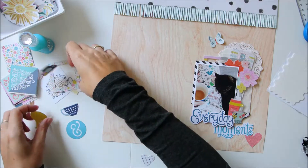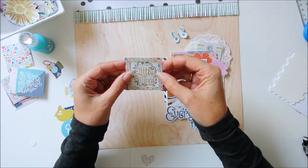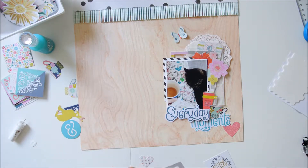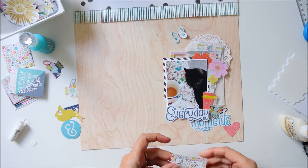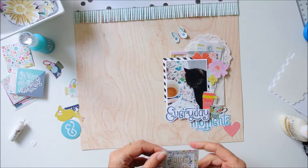So this is my first process video, but I have made more layouts than just this one. In total I have made four layouts already and I have plenty left within the kit to make more. So in the next few weeks you will see me make something more with the kit.